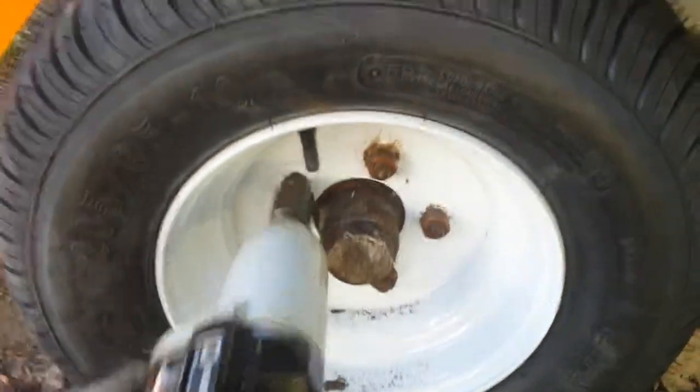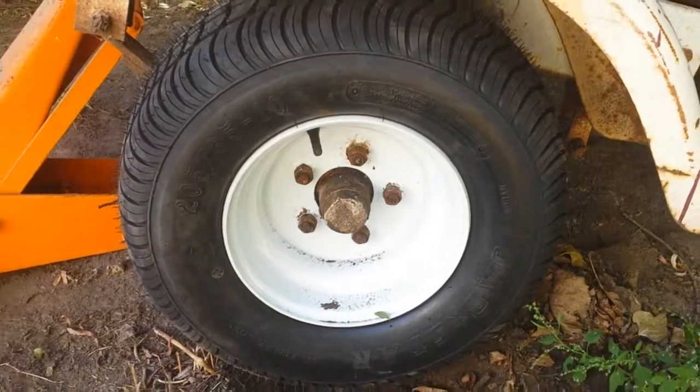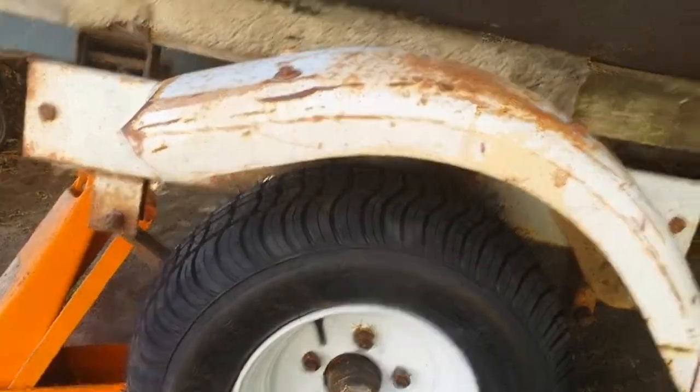Alright, and that is how you put a tire on a boat trailer.